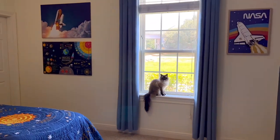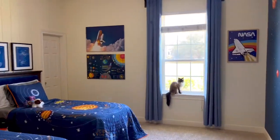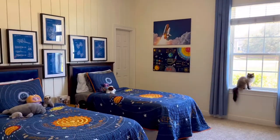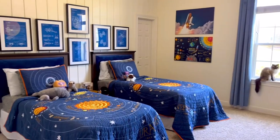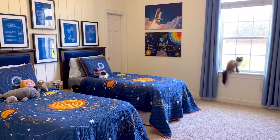That's it for this space themed bedroom makeover! Let me know if you have any questions in the comments below. Don't forget to subscribe to this channel because I have a huge closet makeover coming up for this room soon — so stick around. Bye guys!